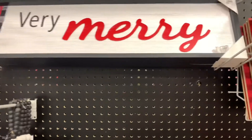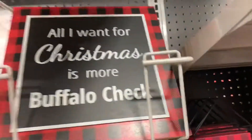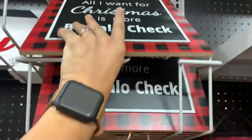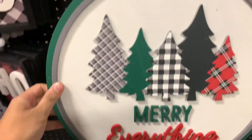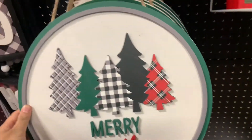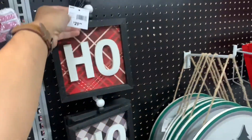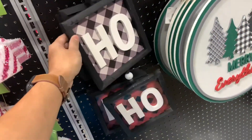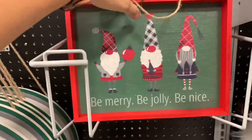A Very Merry Christmas sign — $9.99. $14.99 for this one; it's pretty nice with a little bit of green. I think the green breaks it up. This one is $14.99. $21.99 for this sign — going straight down you get three. Ho ho. And this gnome one: 'Be Merry, Be Jolly, Be Nice' — $12.99.